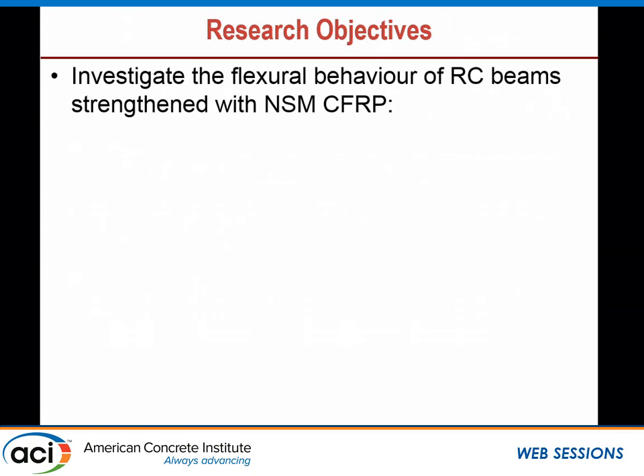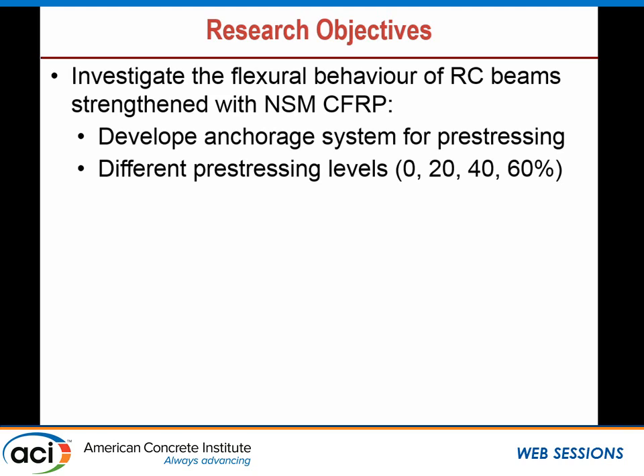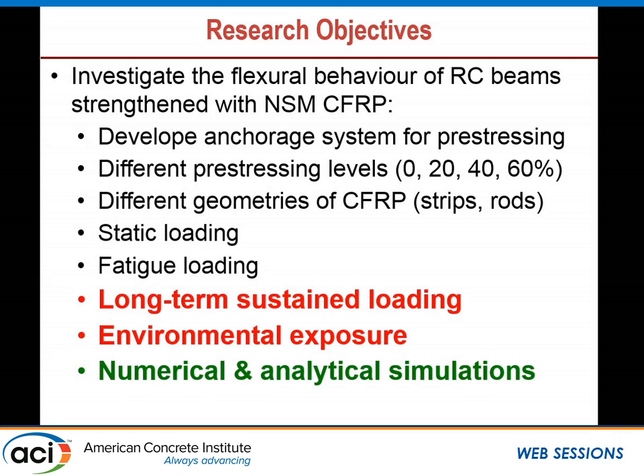The research program was very extensive. It investigated the flexural behavior of RC beams strengthened with NSM. We developed an anchor system to grab the rebar or strips and apply pre-stressing against the beam. We looked at different pre-stressing levels, different geometry for the FRP reinforcement — strips versus rods — and conducted tests under static loading, fatigue loading, long-term sustained loading, as well as environmental exposure and numerical analysis. What I present today is only the numerical simulation for beams subjected to environmental exposure and sustained loads.